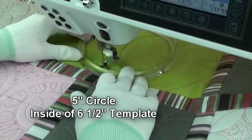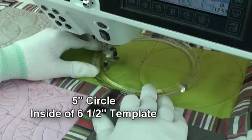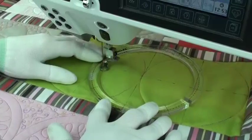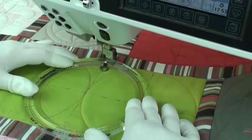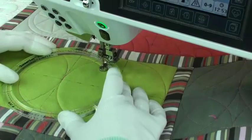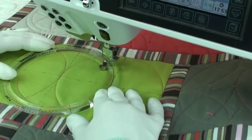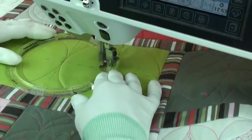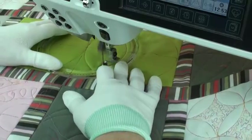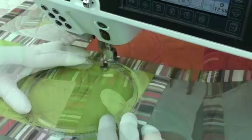Next I'm going to quilt the inside five inch circle by using the six and a half inch template. If I place the dotted printed line on the template over my previous stitching line, it makes a perfect one-half inch spacing. It's hard to hide the stop and start on this circle.